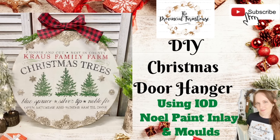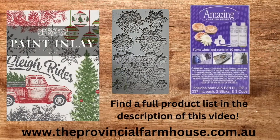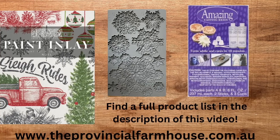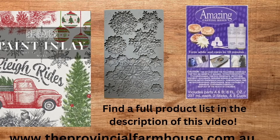Today we're going to be making a Christmas door hanger. We're going to be using the Noel paint inlay from IOD, the Blitz mold, and the amazing casting resin. You can find a full product list in the description of this video and all these products on our website, theprovincialfarmhouse.com.au. Let's get started.